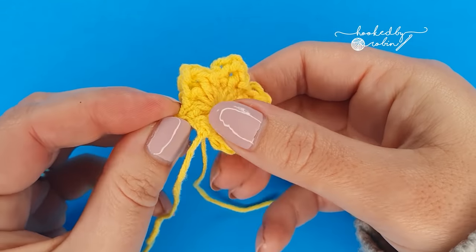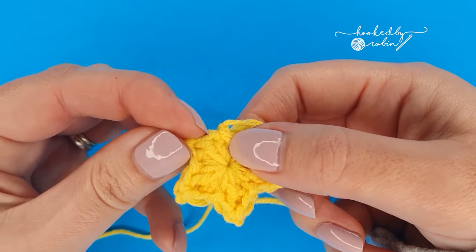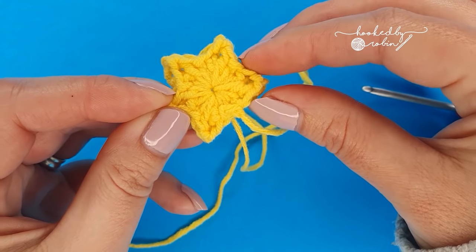Give your little star points a little squish to make them a bit more pointy. Some yarns you may need to wet and then let dry in this little squished point shape to get them to stay.